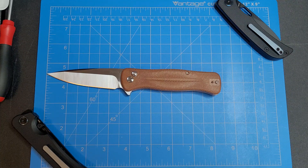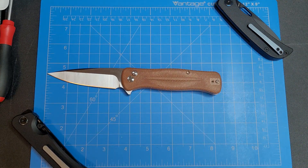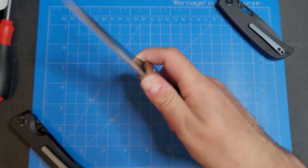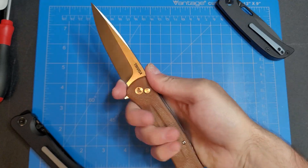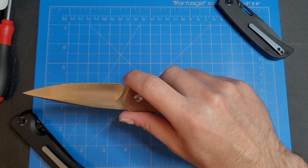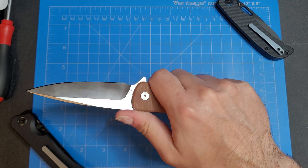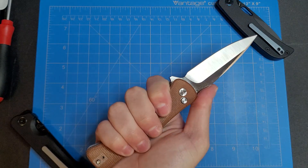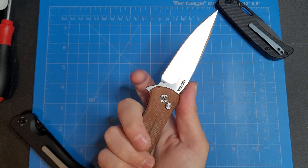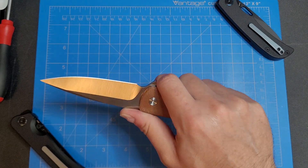Overall length, about eight and a quarter inches, with a cutting edge of just a little under three and a half. We got a little choil up front which isn't a whole lot of space but you could rest your finger there. It feels better back here though, because the flipper acts like a finger guard and prevents you from sliding up onto the blade.